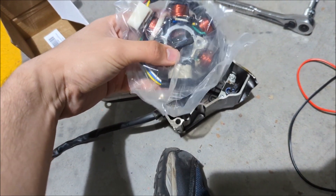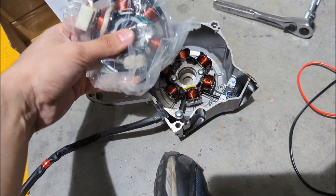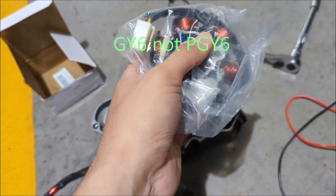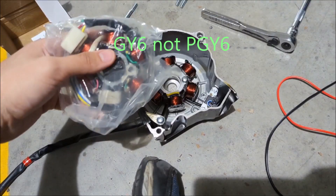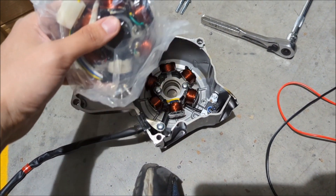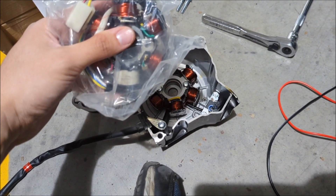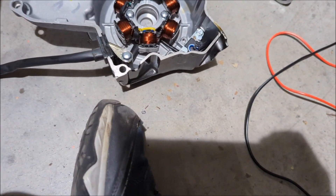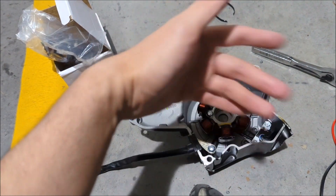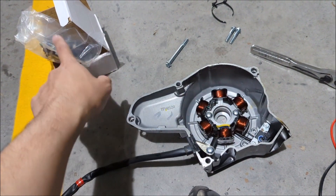Some people have said that some Amazon stators — the PY6 stator — come broken. Don't be discouraged; just return it, since Amazon has free returns, and get a new one. Make sure when you put it in that the wires line up. Links for all the parts, zip ties, and Loctite will be in the description.